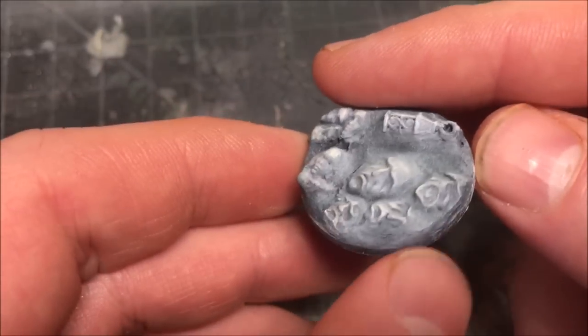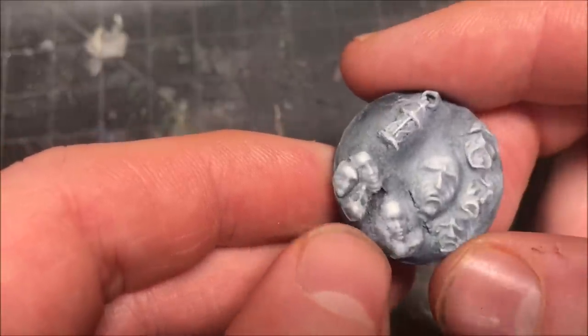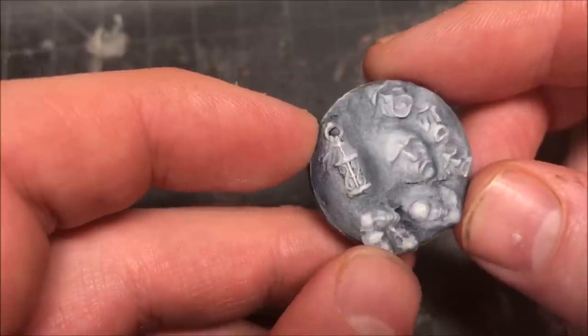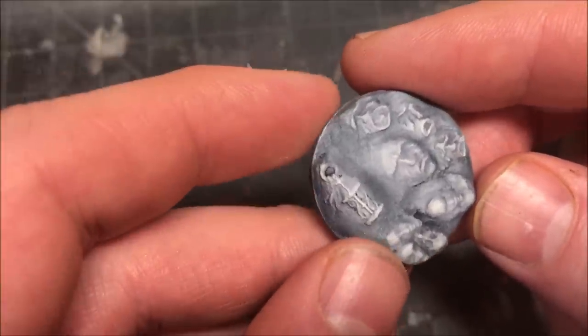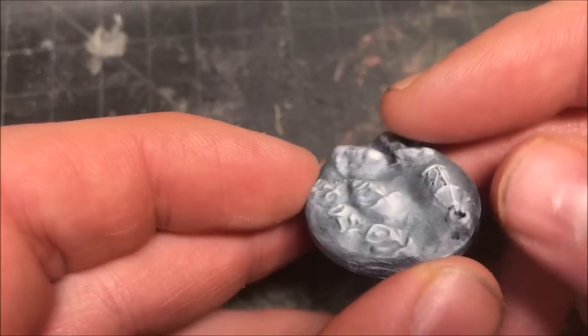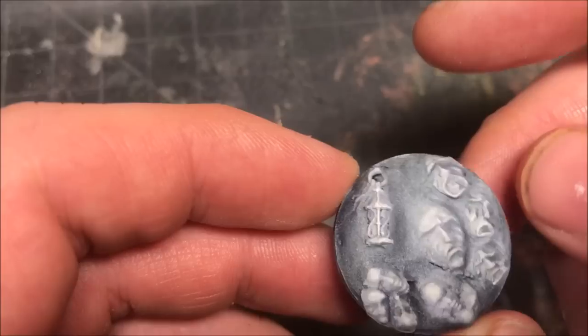So here I took all those different faces and those lanterns and I put them on a base, added some clay in there to kind of mix them all together. You get a very interesting base here with the different faces — very creepy looking. It will definitely look pretty good for one of my Kingdom Death models. But this is a simple technique that can get you pretty good results.